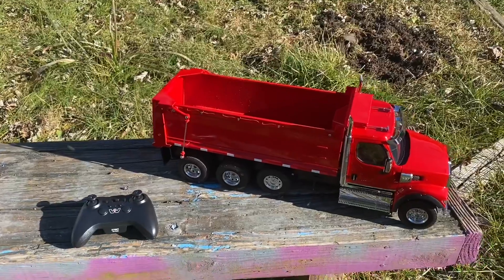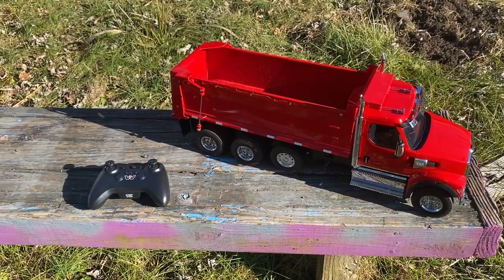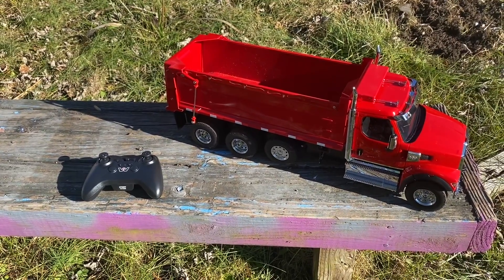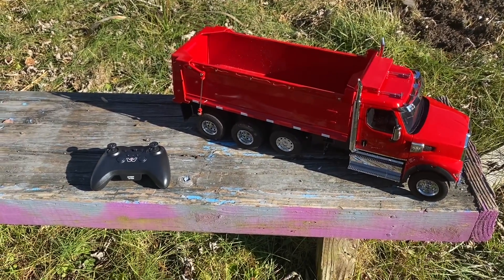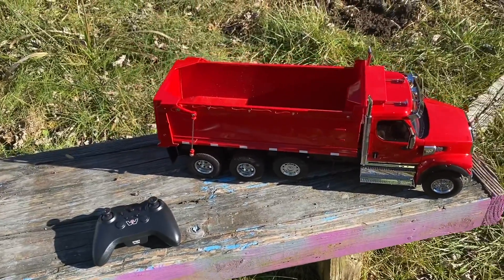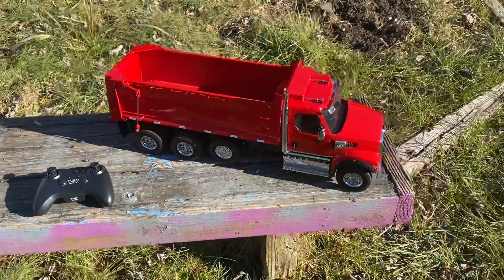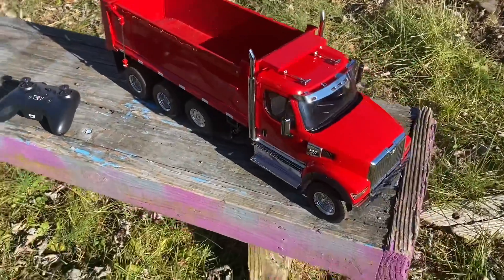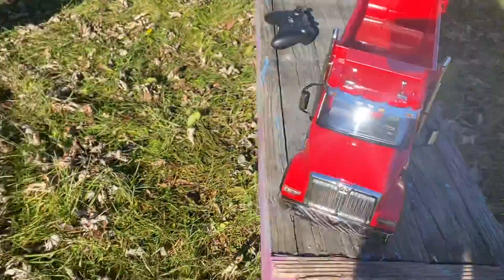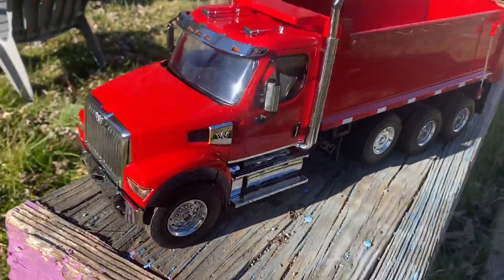Taxes will increase the price of this vehicle, so just keep that in mind. You can also get it from overseas sellers and AliExpress. I don't know what the prices are there, but honestly this truck is incredible. I absolutely love the way it looks — it's absolutely beautiful. Very scale. This is 1/16th scale.